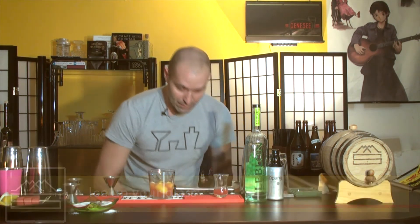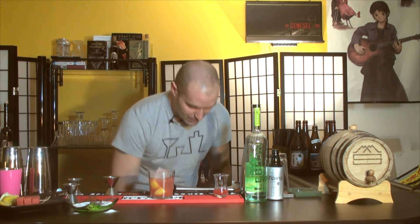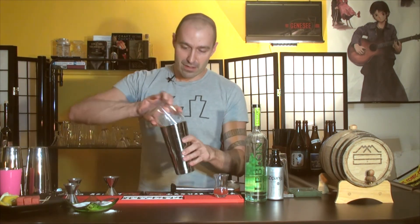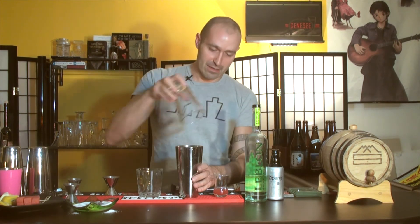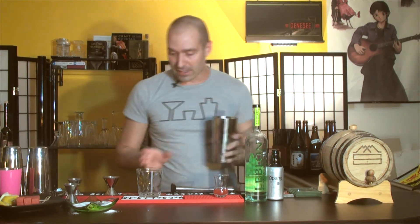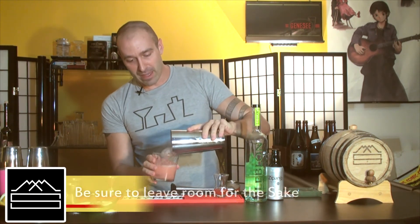Now we're going to ice this glass up over the top — mound it over with ice. Just throw that in there. So now we know that's the most ice this glass is going to hold. Let's dump the whole thing into our shaker tin and shake it. You don't want to destroy it — you just want to blend the ingredients and get it cold. You don't want to destroy the ice too much. We're going to dump it right back into our glass.